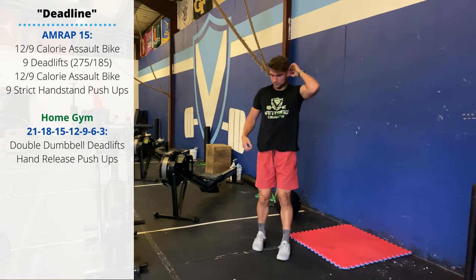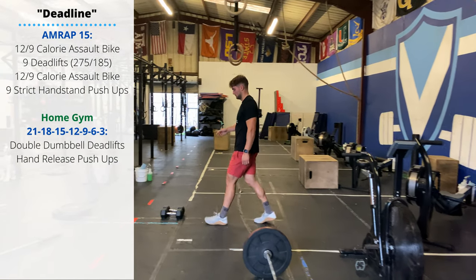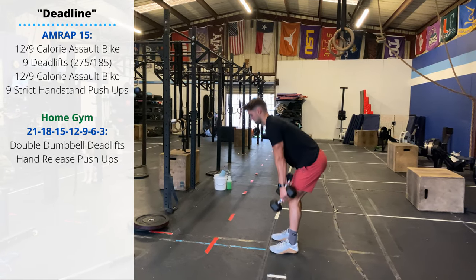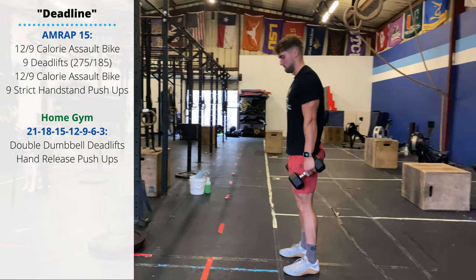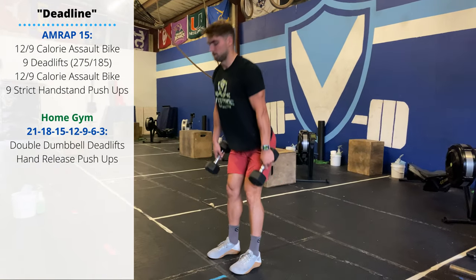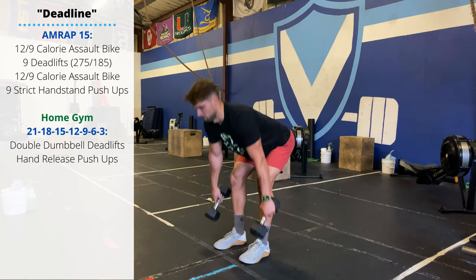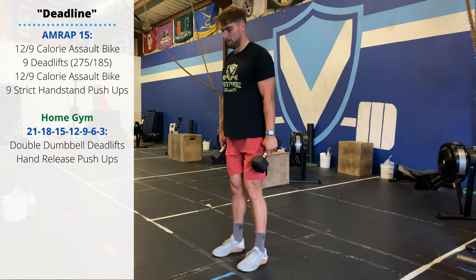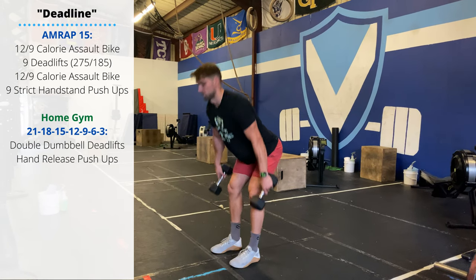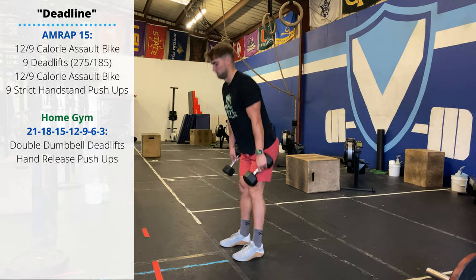For the home gym variation, we'll grab a pair of dumbbells. We'll perform 21, 18, 15, 12, 9, 6, 3 reps of double dumbbell deadlifts. The dumbbell touches the floor between the feet on every rep. Since the dumbbells travel lower than the barbell, make sure you're keeping your lower back as tight as you can at the bottom to avoid rounding due to those extra one or two inches of range of motion.